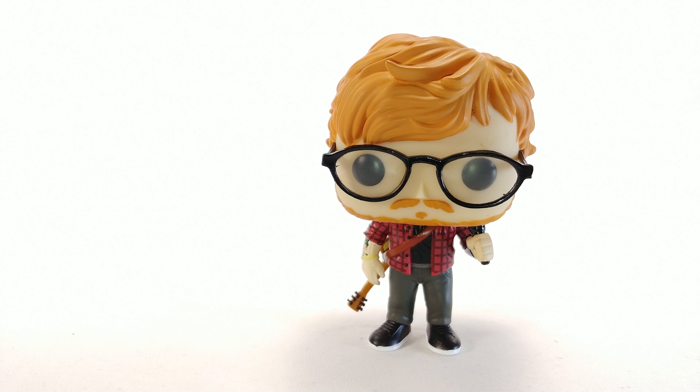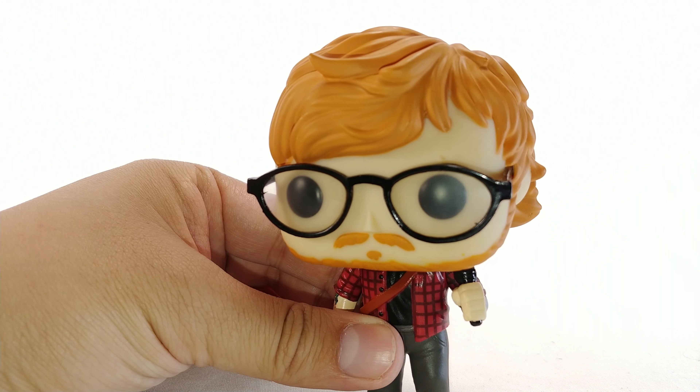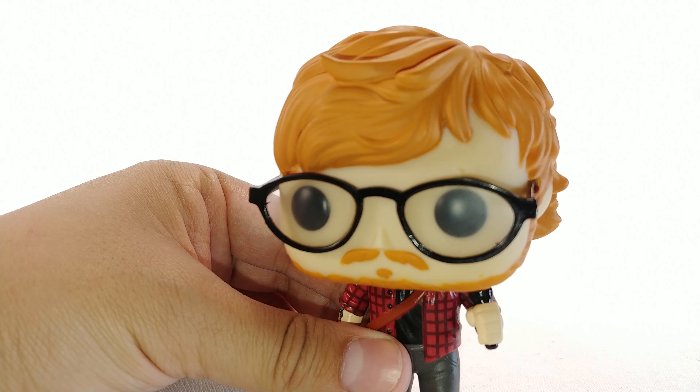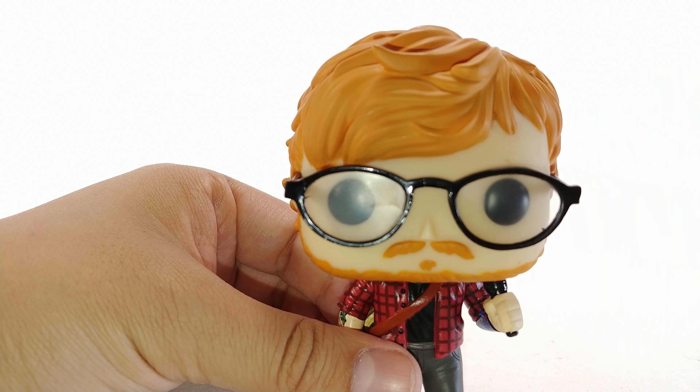There are a few things on it that could be a little bit better — issues you can see. Obviously see one, see multiple, go through them and see which one has the best paint. Starting off with those small issues, you can see the main one being the glasses — they have a little bit of black on them, right there.